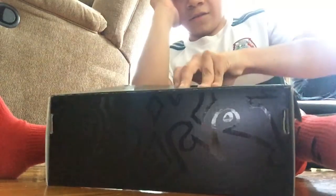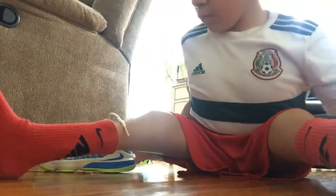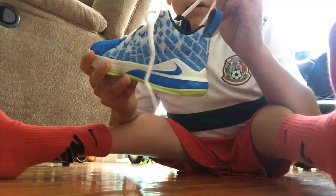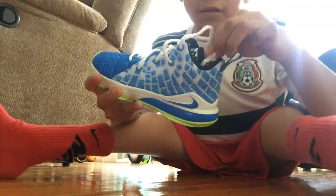Oh my gosh, are you serious right now? Yo, look at these - what the heck! I've never seen this colorway before. These are sick!